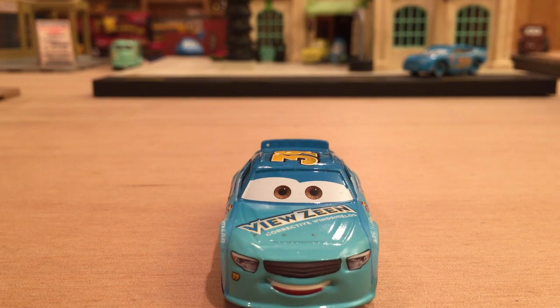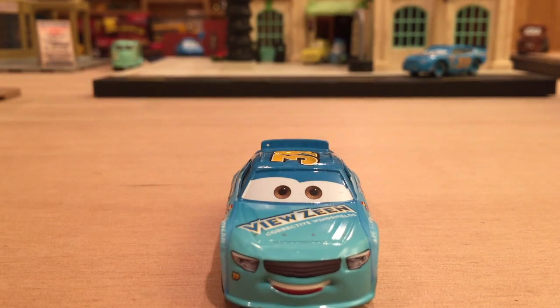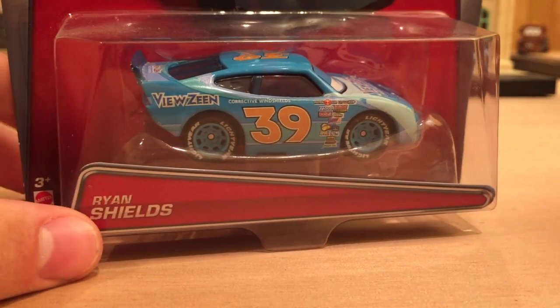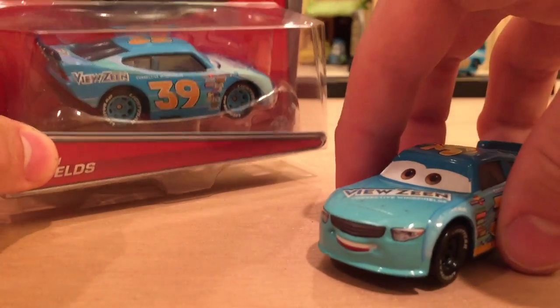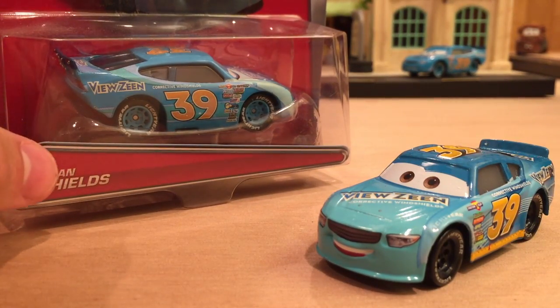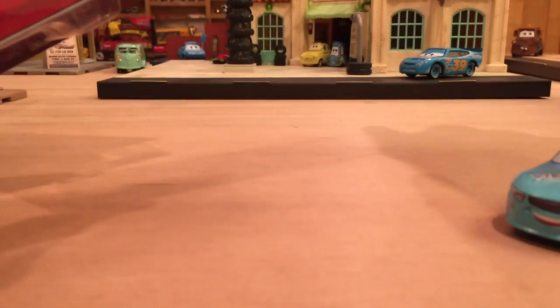As for his releases, he's currently only available in the single pack — no multi-packs as of yet — but probably in the future because early-on releases usually do get re-released a lot. There was a Viewzene racer in Cars 1 — his name was Ryan Shields. Ryan obviously retired to make room for Buck, and that's probably going to happen with Buck again with the next-generation racer for Viewzene. We'll compare them in a couple of moments.